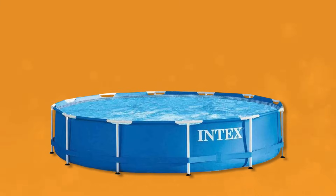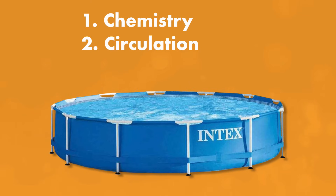So we're going to cover everything that you need to know about water chemistry, circulation, and cleaning your Intex, Coleman, Quick Set, Easy Set, or any type of smaller above ground pool. Let's dive in.